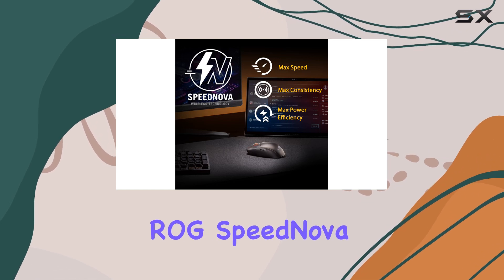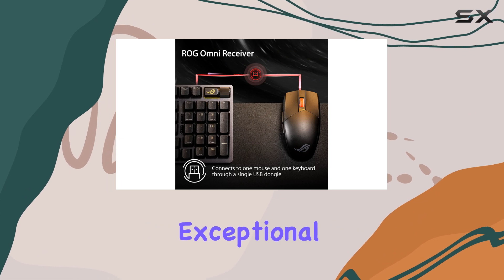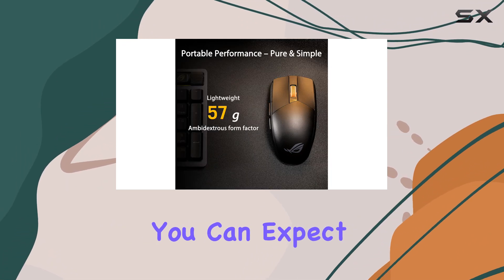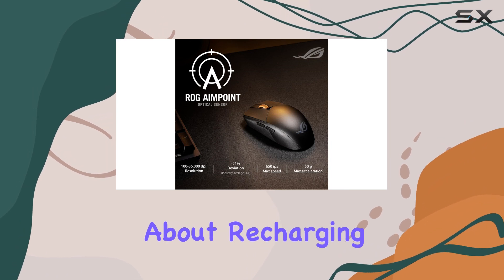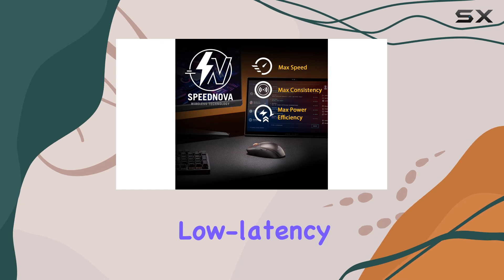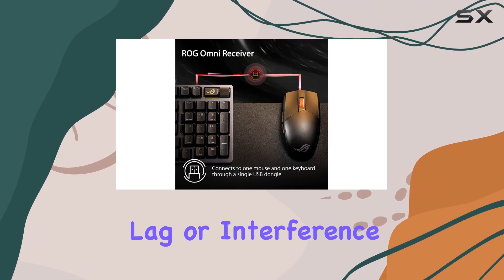The ROG Speednova wireless technology is another standout feature, delivering exceptional energy efficiency without compromising on performance. You can expect up to 618 hours of battery life, ensuring you can game for extended periods without worrying about recharging. This technology also ensures reliable and low-latency wireless performance, so you can focus on the game without any lag or interference.